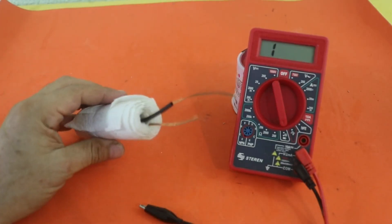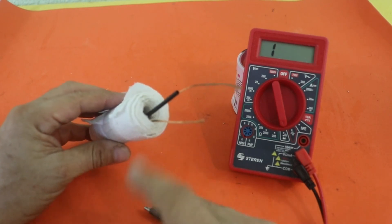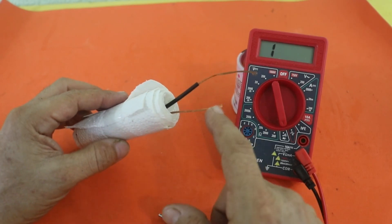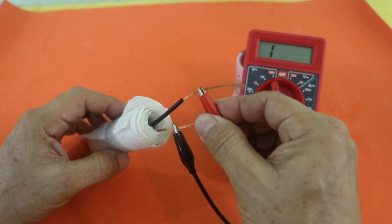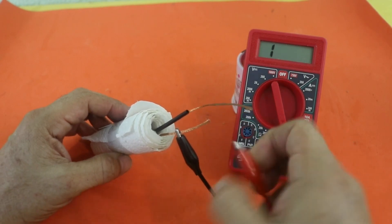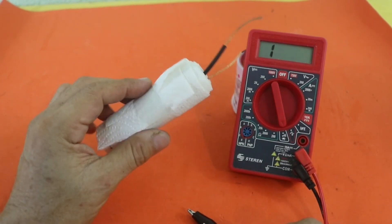I added some plastic tube to avoid contact between the terminals. Now we need to check that there is no continuity between the terminals, because that would indicate an internal short of the battery. Everything is fine — now we need to submerge it in our electrolyte.